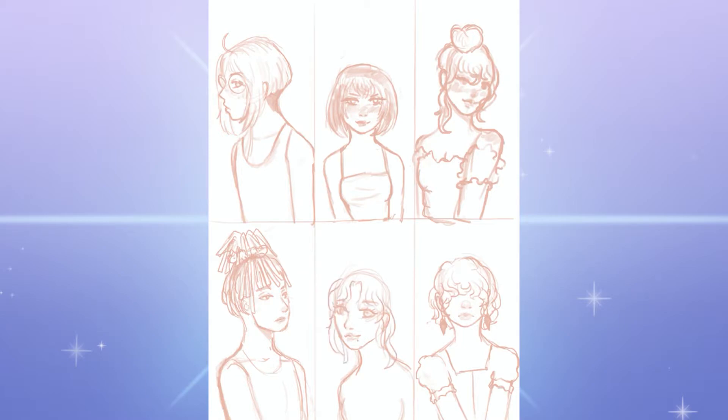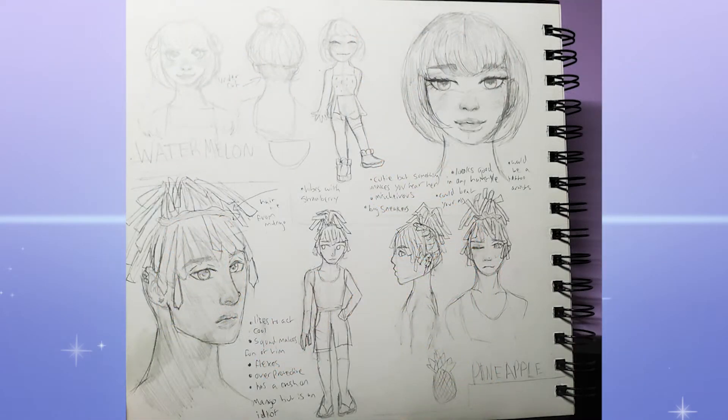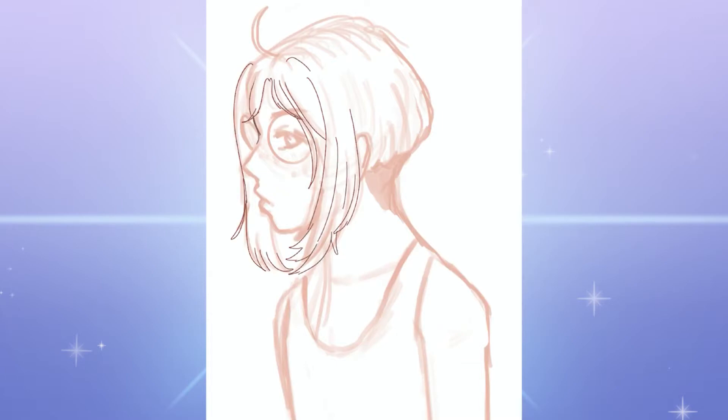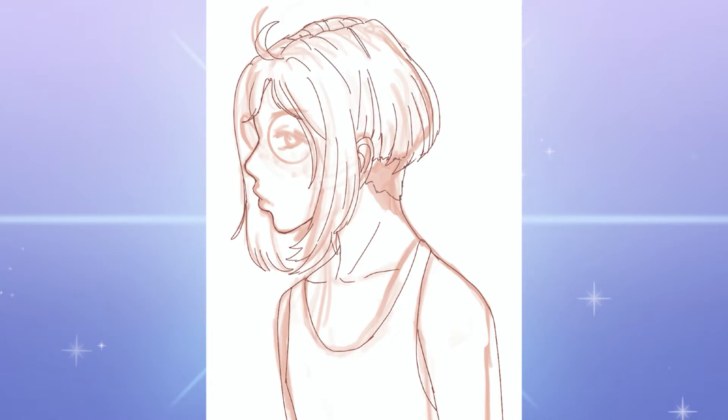Without further ado — wait, real quick — I think it'd be cool if you paused right now and took a guess for what each person's fruit is going to be. I'm about to show the sketches and it'll say who's going to be what. I started these out as sketches in my sketchbook, just playing with the ideas of the characters and their potential personalities and aesthetics.